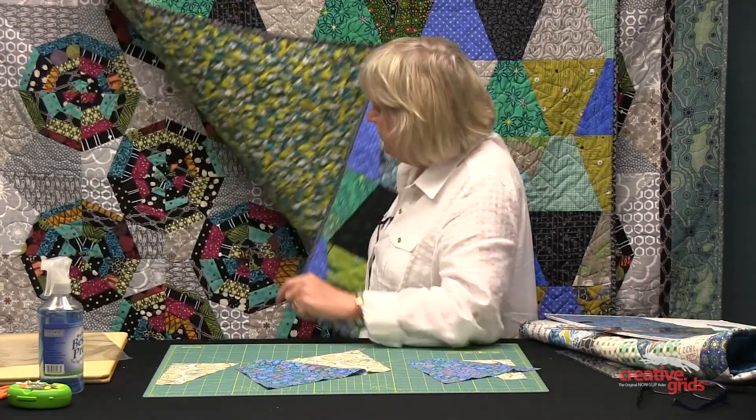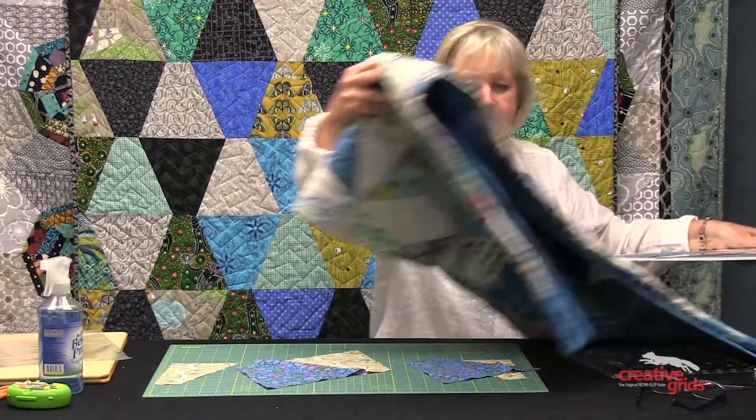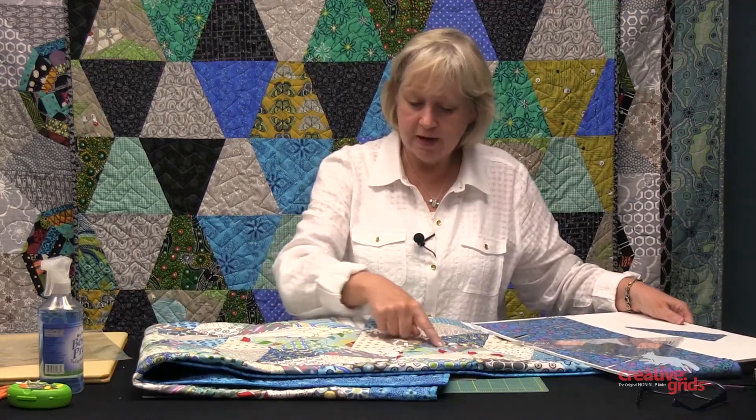It's an easy project to do in a weekend or even in an afternoon. I hope you've enjoyed the ruler and I hope I've given you enough blocks to give you some wiggle room to play with. You have the spiderweb block, the kaleidoscope block — you can check out the other videos for that — or you have the Tall Tumble. So enjoy the ruler and quilt on.